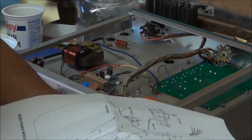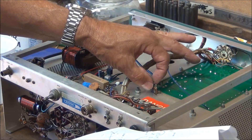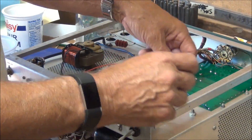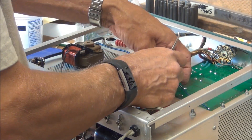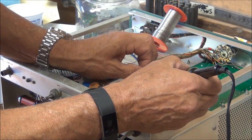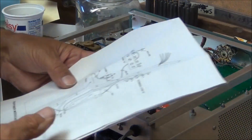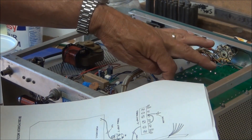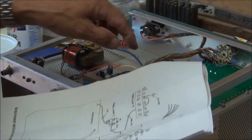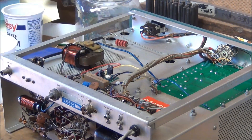The blue wire gets attached to here, and this other one that goes to ground has the 15k ohm resistor. Let's check that against the diagram again — 15k over to the ground lug. The blue wire from the new board: the diagram shows it as a blue wire from the harness, but it's actually a gray wire. That was the last of the electrical installation of the new power supply board.